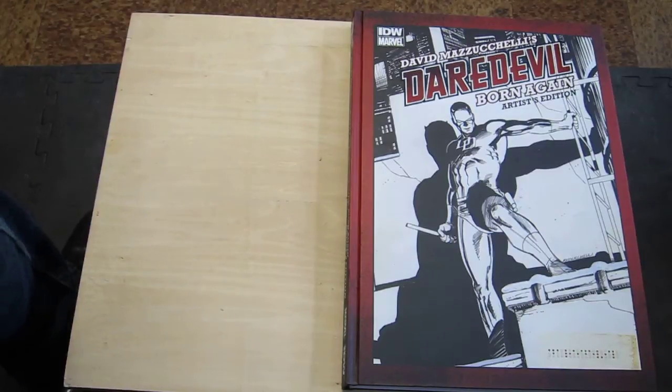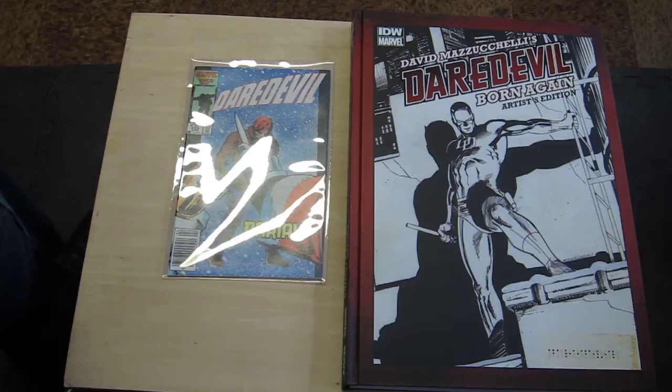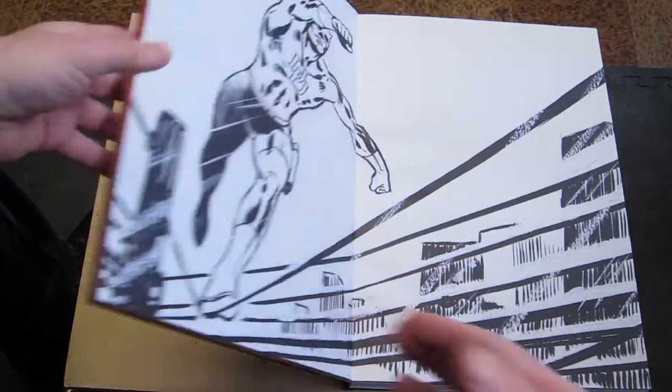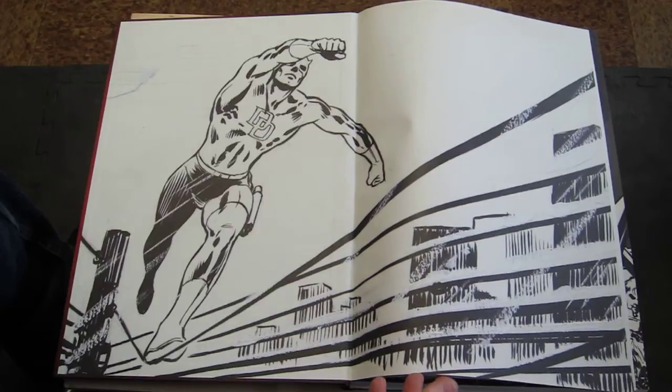Hey there comic book fans, I figured I'd finally make a video showing off David Mazzuchelli's Daredevil Born Again Artist Edition. I got this one back when it came out, I don't even know how long ago — last year sometime — but I never quite got around to making a video of it. I have a few more artist editions I'll have to make videos of, but for size comparison, that's the size of the original art, which is the size of an original comic — pretty big, as are all the artist editions.